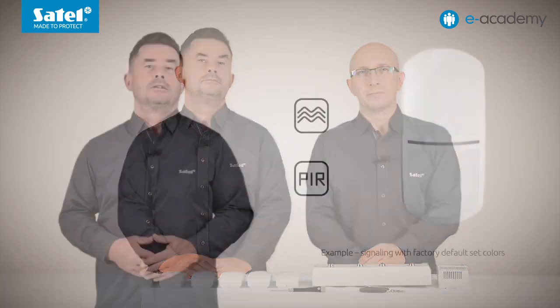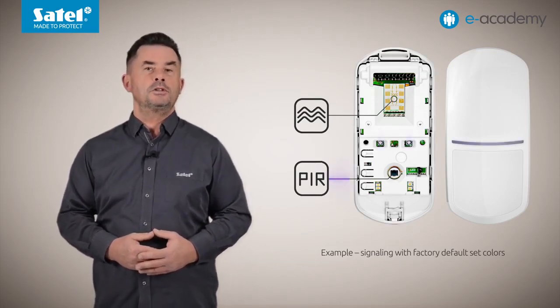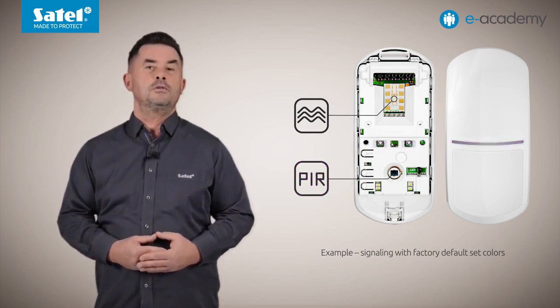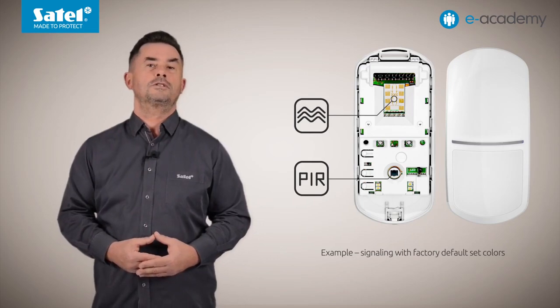Besides the PIR detectors, the slimline series includes Luna and Pro dual models. In addition to the PIR sensor, they come equipped with a microwave sensor. The LED indicator can signal more than just alarm or trouble — in dual-tech Luna and Pro detectors, the LEDs can light up when motion is detected by each sensor individually, and the color can be selected from seven available options. By default, purple is assigned to the PIR sensor and green to the microwave sensor. If only one sensor detects motion, the LED lights in the selected color for about three seconds. An alarm is signaled when both PIR and microwave sensors detect movement within three seconds of each other, and this signaling lasts about two seconds. If necessary, motion detection signaling can be disabled separately for each sensor.